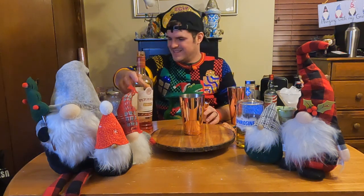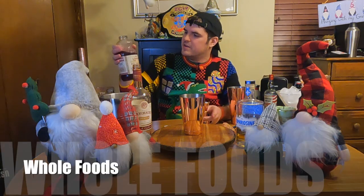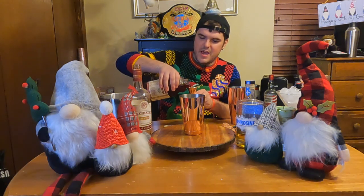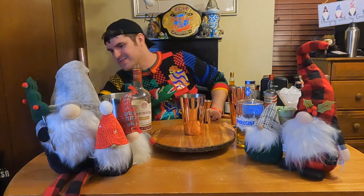We are going to do an ounce of cranberry juice. I like this whole fruit, no added sugar one — it's been really delicious. Courtney and I have been making a lot of Christmas cocktails with it, so I would use the unsweetened cranberry. Vino did a lovely cranberry video, linked down in the description below.